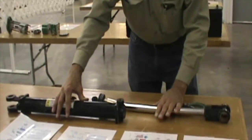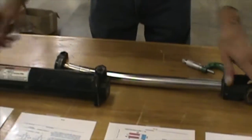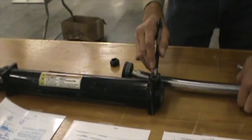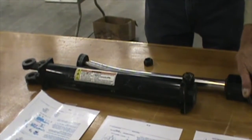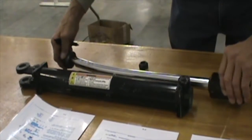Our next component is a cylinder. This is a double acting cylinder. You've got a port at each end. You can apply fluid at this end and it's going to force it in this direction, discharging low pressure fluid out of the other end. Or you can introduce pressurized fluid into this end and it'll force it in the opposite direction, forcing low pressure return oil out. So it can move back and forth with force.